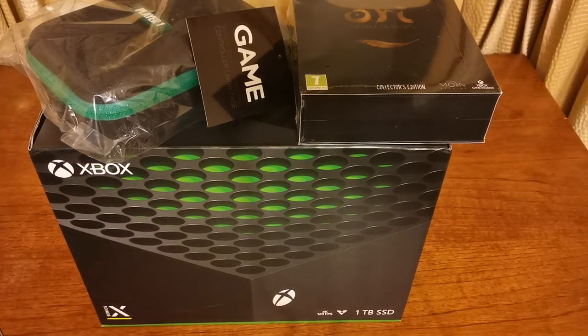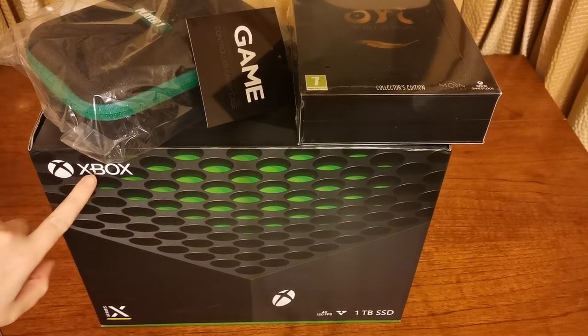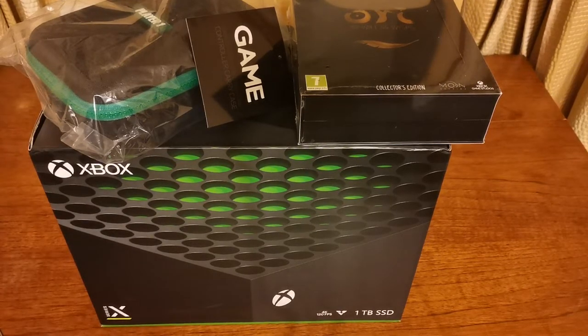Hello ladies and gentlemen, I am The Grand Cat and welcome to a rather different unboxing video. Normally I unbox figures and such, or you see me playing games, but I wanted to show you that I have just bought myself an Xbox One X, or the acronym Xbox for short.